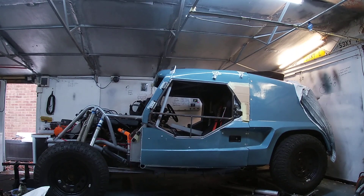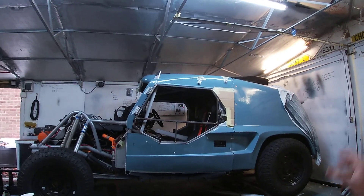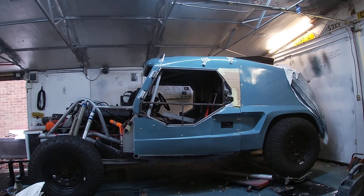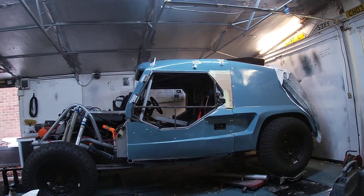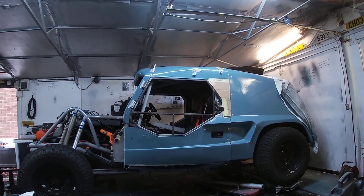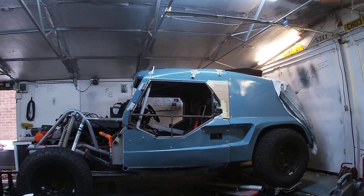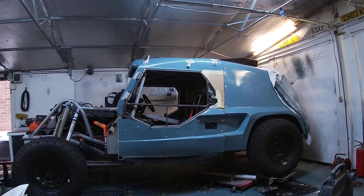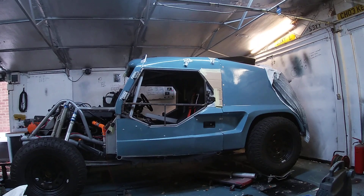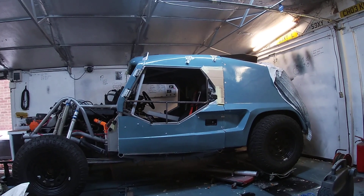I got the opportunity to take this on while I was finishing off my Defender project — Defender Stumpy — and I was talking to Paul about possibilities for a lightweight Tomcat build I could use not quite daily but certainly several times a week. My previous Tomcat I actually drove every single day. While we were working through ideas, this one came up for sale — it had been built for a chap with a Tomcat race team up north who never really finished it and put it up for sale.